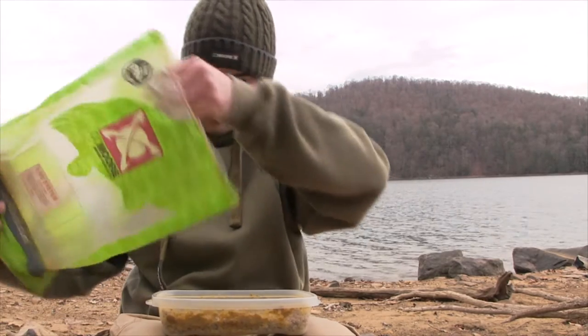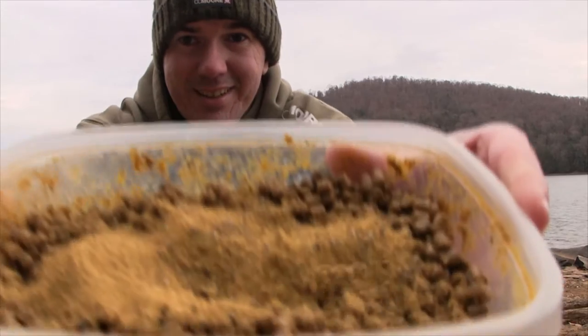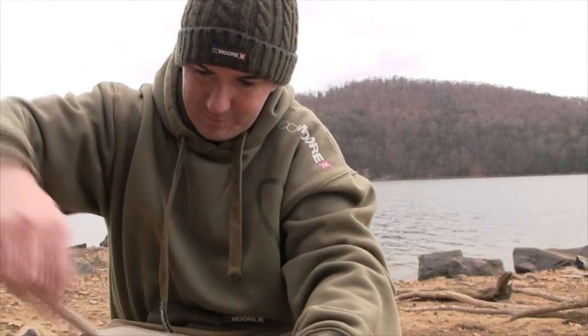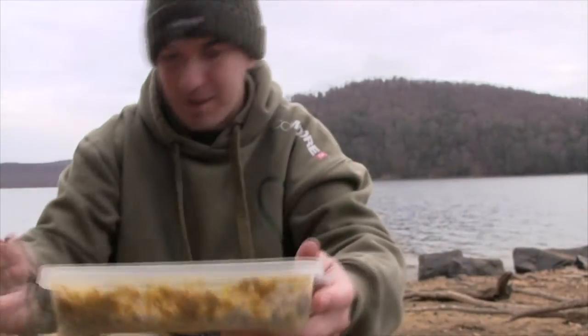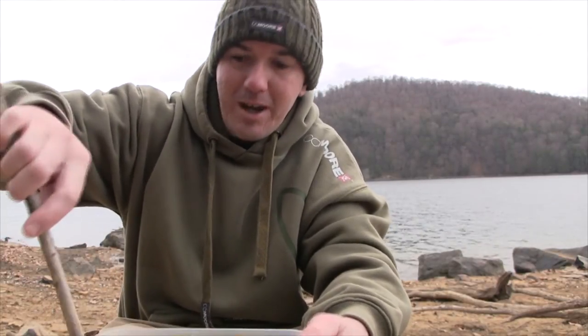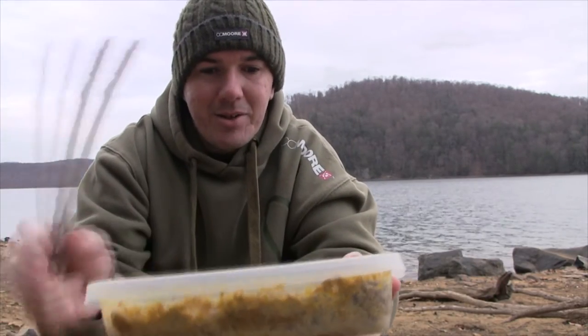We're just going to pour the stick mix over. You don't really need a whole lot. Again, grab the trusty stick from the bank and just start to mix it all up. I can see I need a little bit more because I can still see some wet pellet. The whole purpose of this is to coat your pellet — it's going to release attraction once the bag pops open, going up and down in the water. Right now I've got a really nice looking mix, and you can see the pellet has all that stick mix surrounding it.